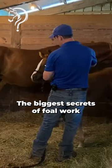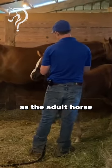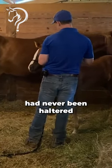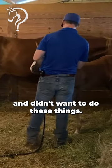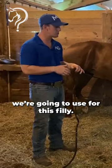The biggest secret to foal work is that it's the same thing — just treat them as the adult horse that you want to work with. So if an adult horse had never been haltered and didn't want to do these things, the same techniques we would use for them, we're going to use for this filly.